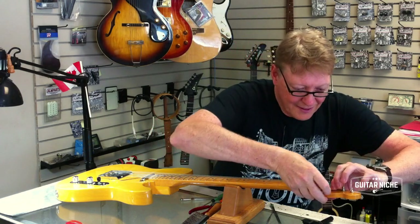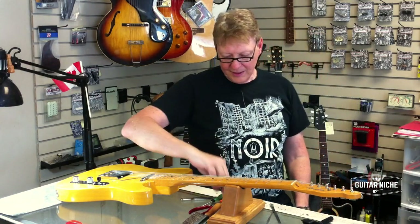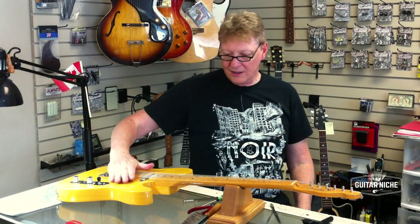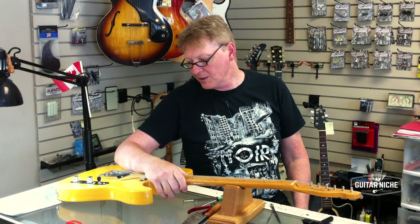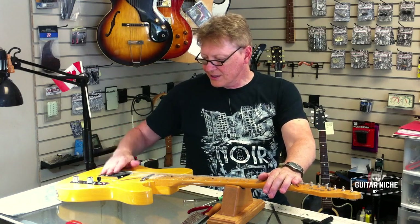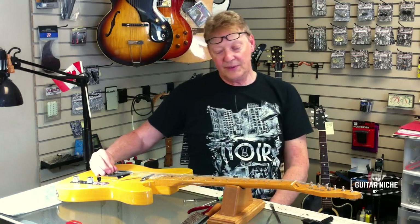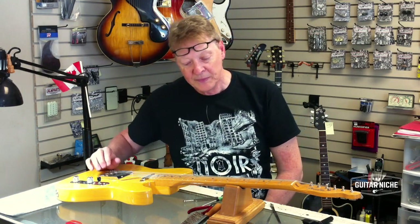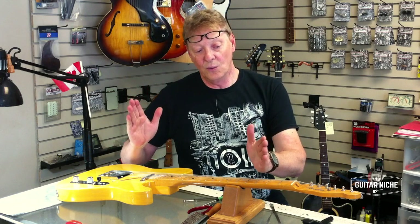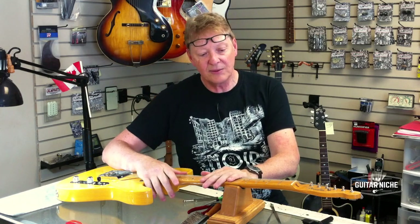That being done, I'm pretty comfortable with getting those strings under there, which is good to go. Let me give that screw up there a little test. That's good. Now we're going to get into the final phase of the actual setup process, which is dealing with the saddles and getting the actual action down here fixed up. I want to relate the one thing I come back to over and over, which I call the triangle of a perfect setup.